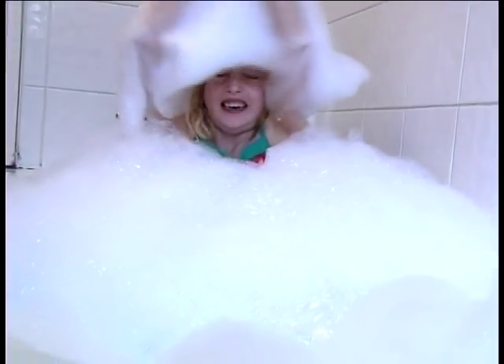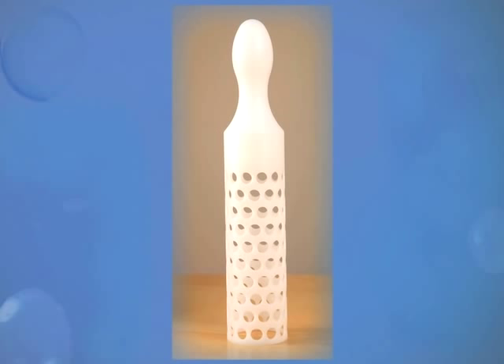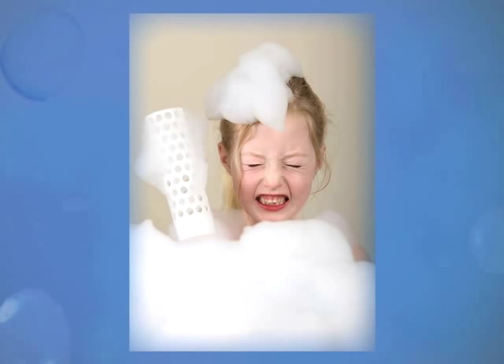Kids love bubbles. Lots of bubbles. This just isn't good enough. What they want is this. And this is how you get it. What could be simpler?